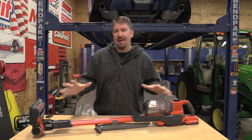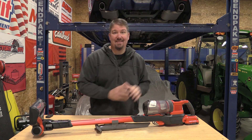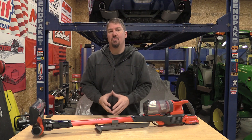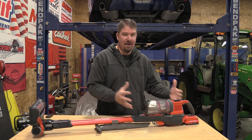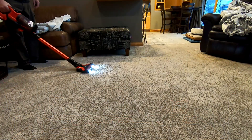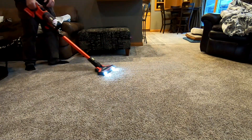There are a ton of features on this vacuum that I probably should go through first, but I'm going to delay that to the end of the video because I want to show you how this works in different situations so that you can make your own judgment call. First I want to start out at home, because that's really what this vacuum reminds me of — something that would work well at home.